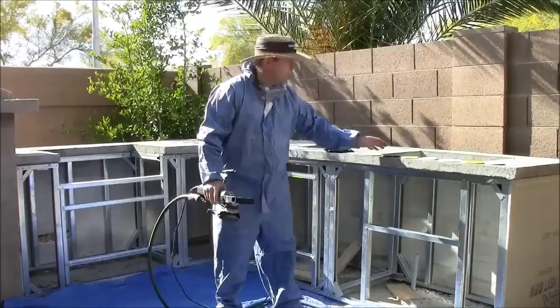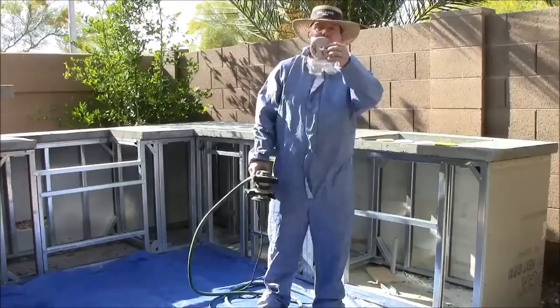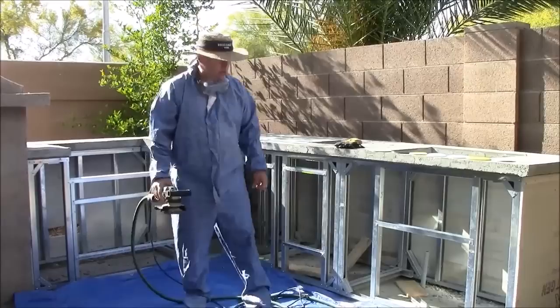We'll start with the 50 — grind and polish — then we'll work our way up to 100. Then we'll switch to the 200, go to the 400, 800, 1500, and 3000 to make it really shiny and smooth.